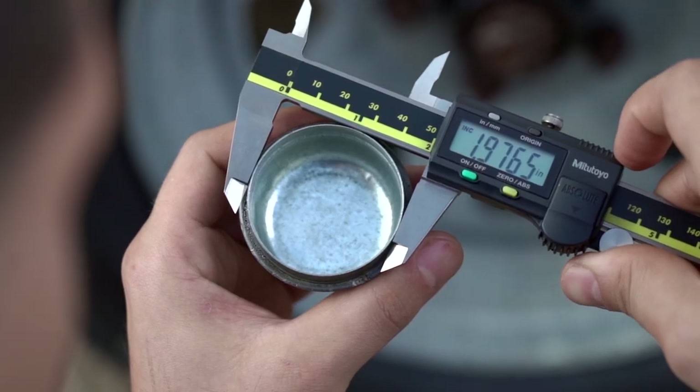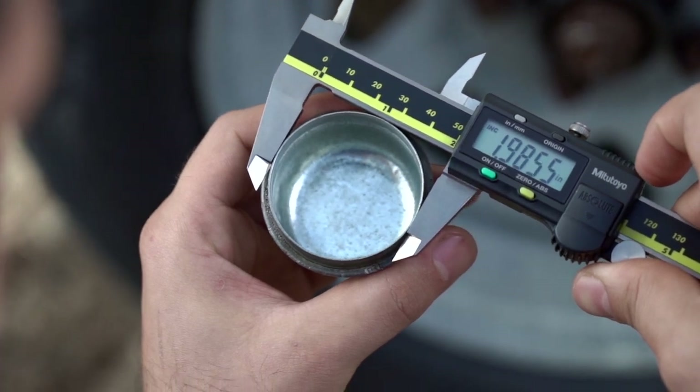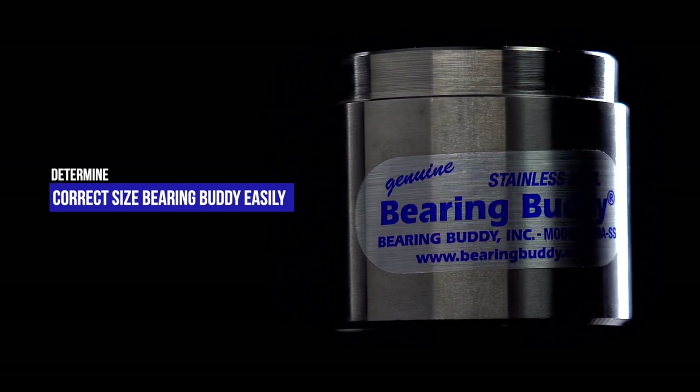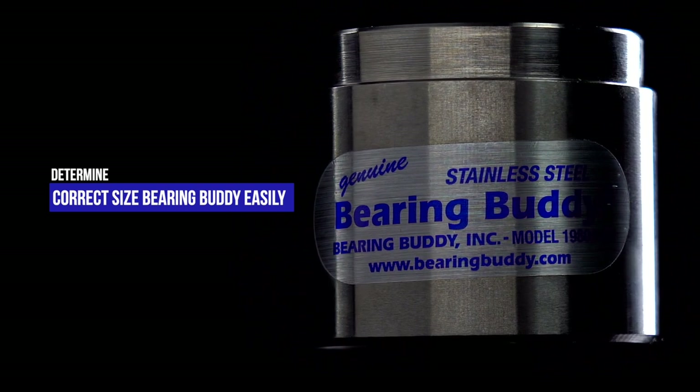When measuring the dust cap, measure in several places as it may be bent or damaged when removed. After measuring the hub or dust cap, you will be able to determine the correct size Bearing Buddy easily. The measurement will directly correlate with the size of the genuine Bearing Buddy.